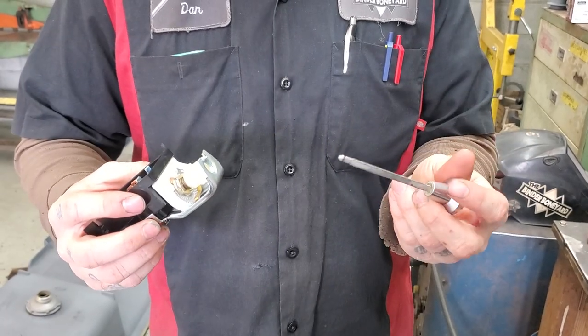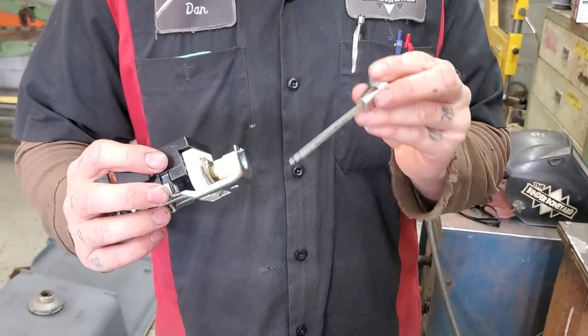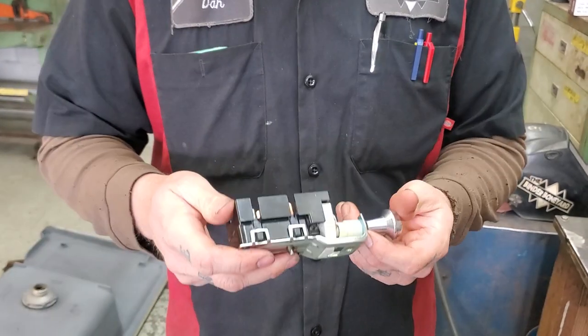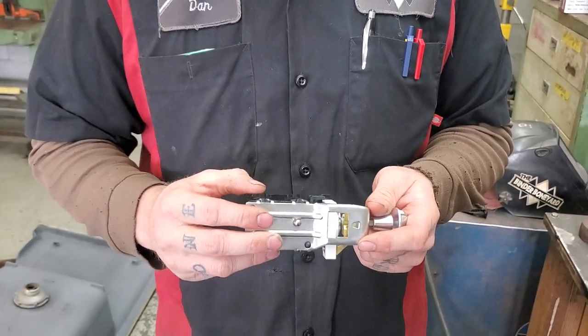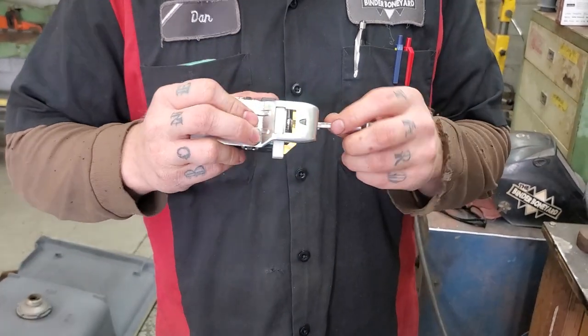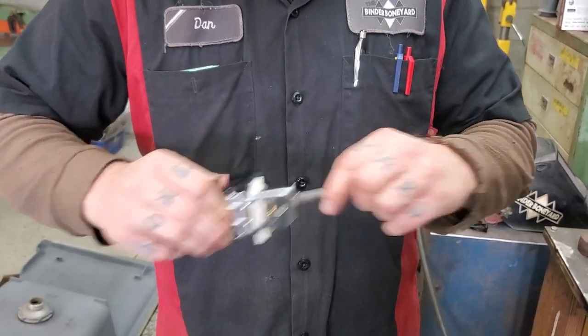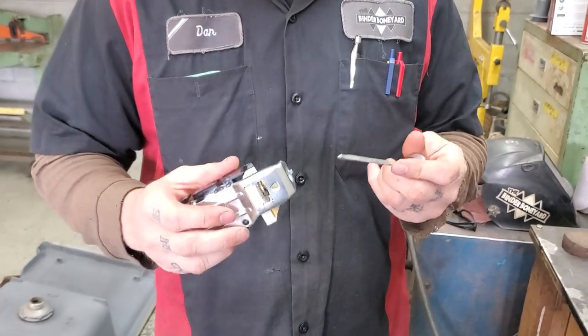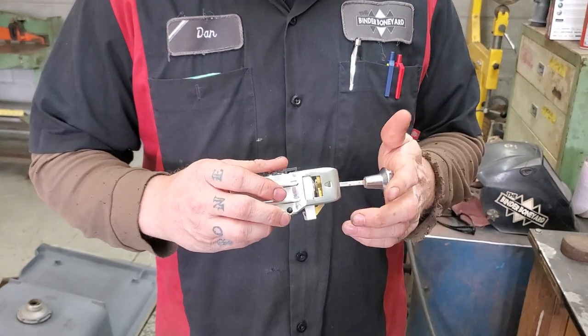That's how you remove your headlight switch knob. When you're done, you just pop it back in. Remember, if you're doing repairs, disconnect your battery — because it will be in the on position when you remove it, and it's still in the on position. So if your battery is hooked up, you will drain your battery. That is my tip for today.